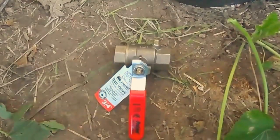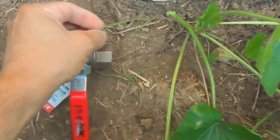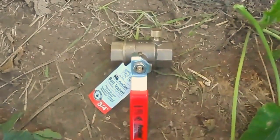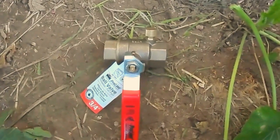Now that everything else is done and your compressor is turned off, you can safely put that bleeder cap back on. Make sure you do that before you forget — otherwise next spring you're going to have a little flood if you forget and turn on your sprinklers without doing that. So don't forget.